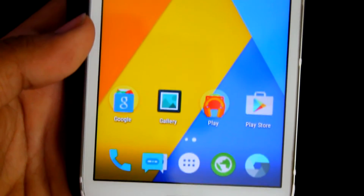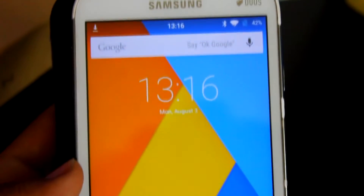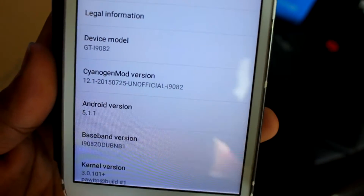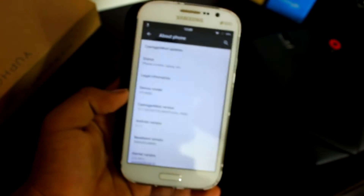What's up guys, this is Aradik here and today I'll be showing you the 5.1.1 CyanogenMod nightly on the Galaxy Grand. As you can see, it's CM 12.1 running on my Galaxy Grand and it's running pretty good — no complaints whatsoever until now.